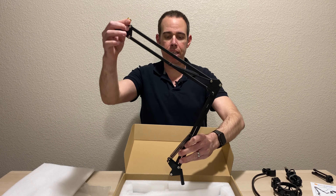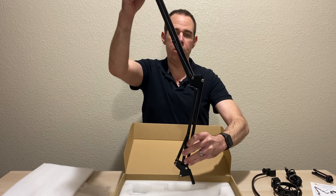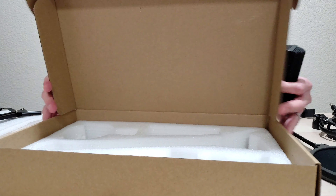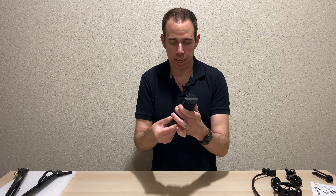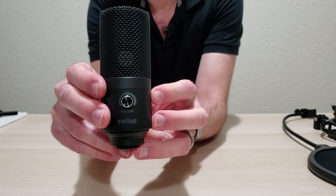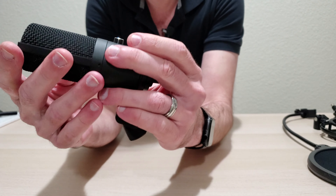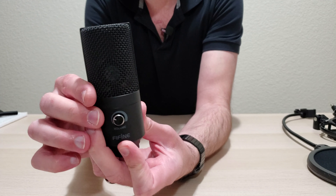Here is the extendable arm — this is what you'd use for your desk. You can see it extends pretty long. And here we have our condenser mic — that's everything in the box. The mic is made by FIFINE; it has a volume button on it and some pretty good heft to it. This is the side you'd want to speak into when recording.